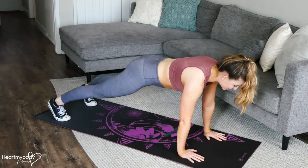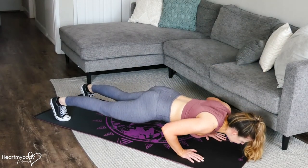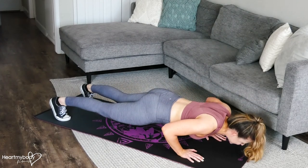From this position, inhale and lower yourself down. Then exhale and press yourself up without letting any of the pieces of that chain get out of place.